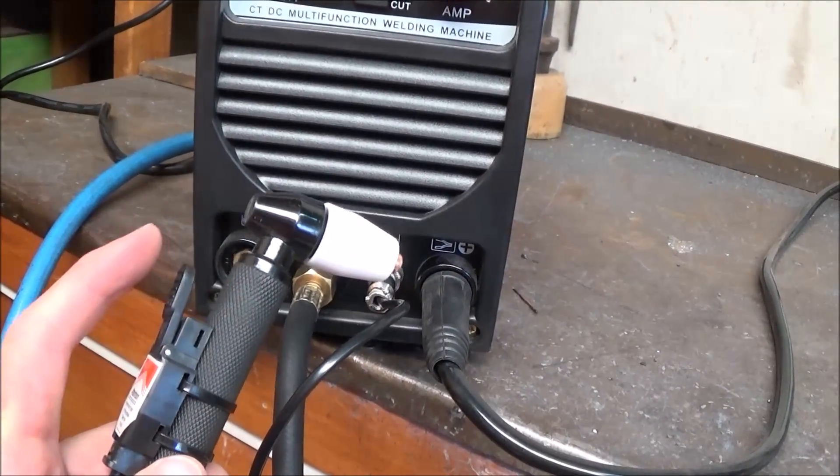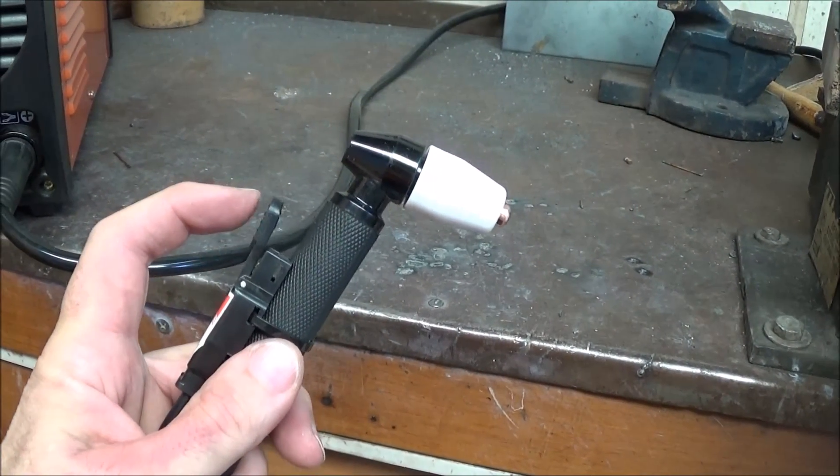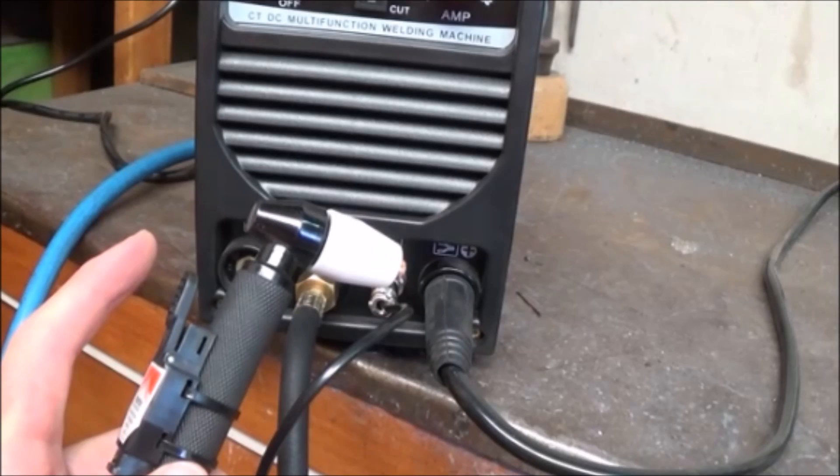So for example, when you press the little button, air comes out — but that's it, just air. I recommend buying a set of consumables for this because I blew out two of them just while I was experimenting. I've ordered a set from eBay — they come direct from China but they're really cheap. To start cutting, you need to be about two millimeters from the material, then press your button and an arc will start and then the flame.